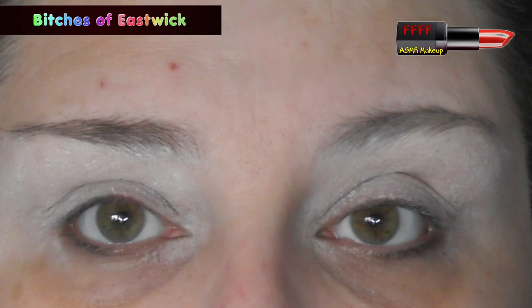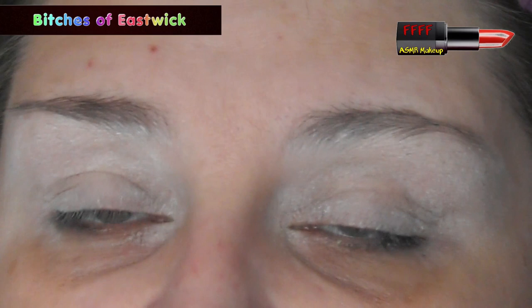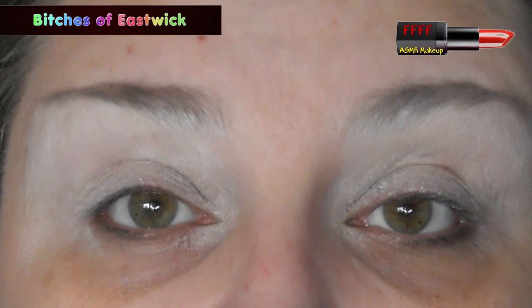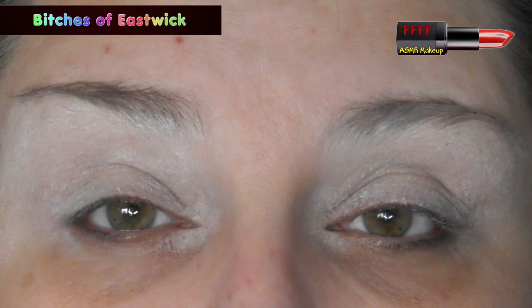Anyway, I want to talk you through eye shapes. I've got deep set eyes, sometimes referred to as double lidded eyes. They're often mistaken for hooded lids because we get similar issues — transference of shimmer onto the upper lid, and if we're cutting our crease we can't just cut the socket, we have to go onto the upper lid. And when we put glitters on, even with glitter glue, we get a bare patch right through the middle.